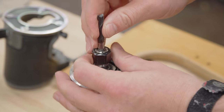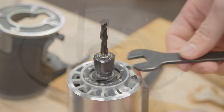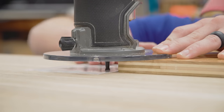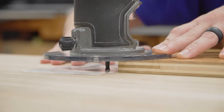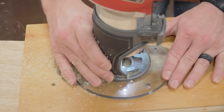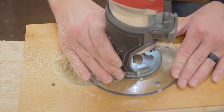First thing I need to do is flush trim the tenons to the adjacent bases. To do that I'm using a small trim router with a quarter inch upcut spiral bit, and I'm installing the largest diameter base plate I have for this router. Then I can set the depth so that when it's resting on top of a piece of plywood it just barely snags a piece of paper between the bit and the workbench top. Then I can use this piece of plywood with a hole in it — it's actually the insert plate for my lever router lift — and the router can straddle back and forth and trim the tenon to a very precise height.